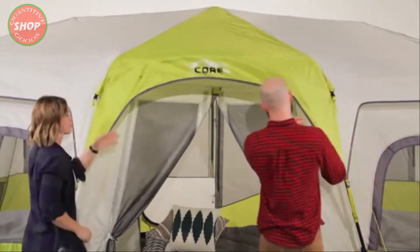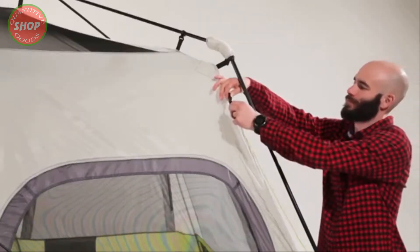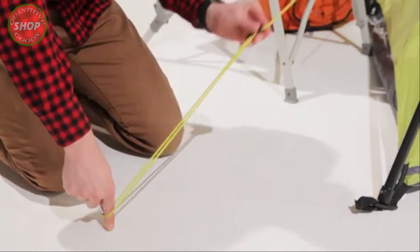Now assemble the awning poles and slide through the sleeves above the front and back doors. If you're not using the rainfly, unclip the guy lines from the fly and attach them to the tent body and guide them out.